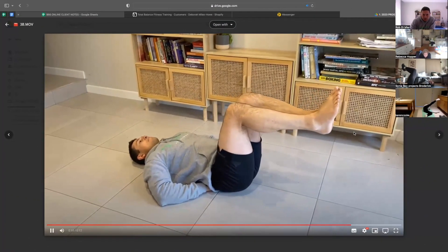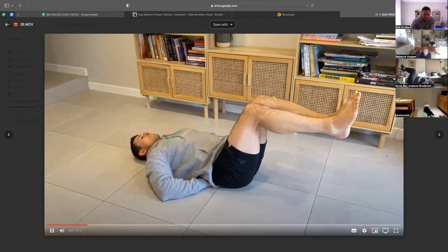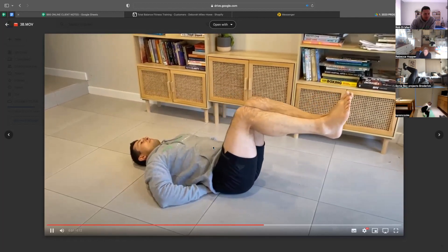Take the legs forwards only one to five centimetres. Forwards and back — the whole time we're pushing our lower back into our fingers on the floor.